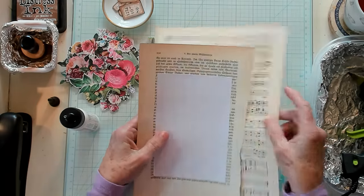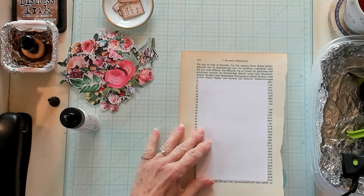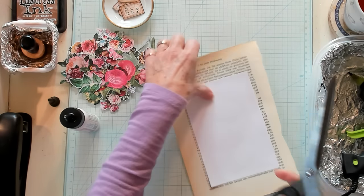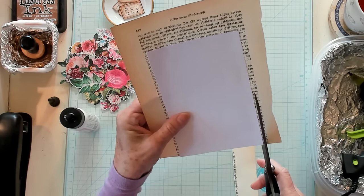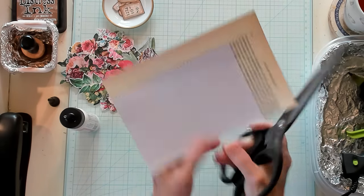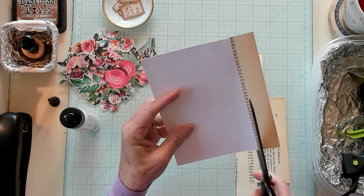Of course, you do the same thing with the music paper. Then I grabbed my scissors and simply cut out around the index card, just very simply, just like that. You all know how to do that.